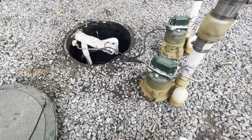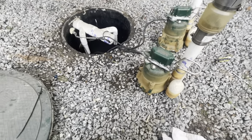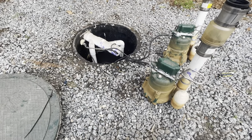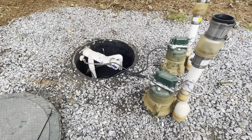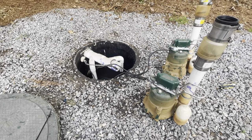All right guys, reading into the silicone a little more — this specific silicone and a lot of common silicones take a lot longer than 30 minutes before they can be submerged. So we're going to give it 24 hours. It says eight hours minimum, and I'll be back tomorrow to install these pumps back in.